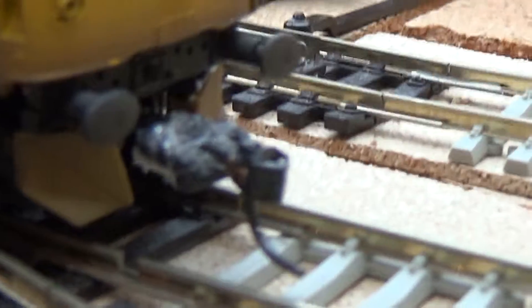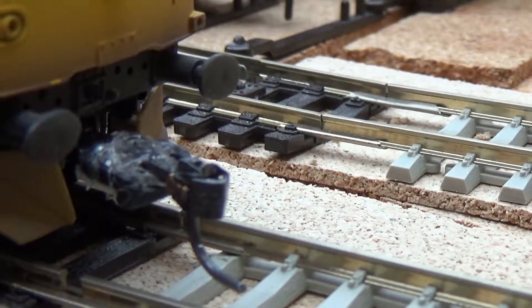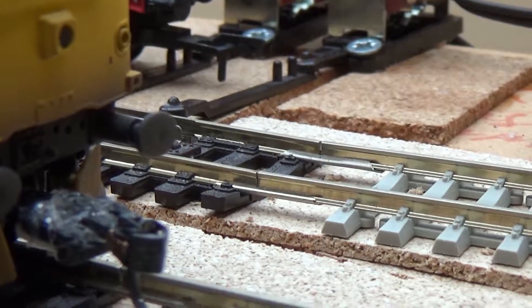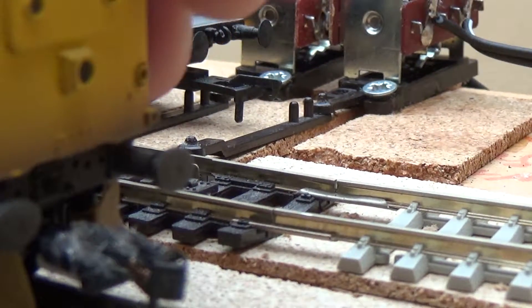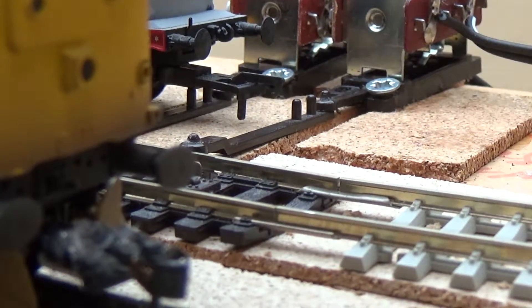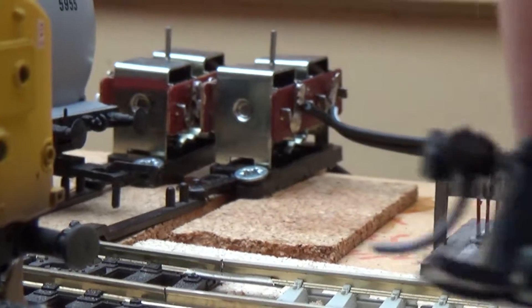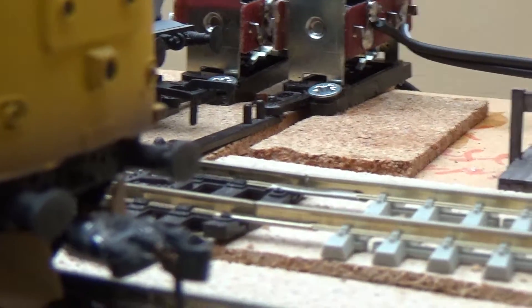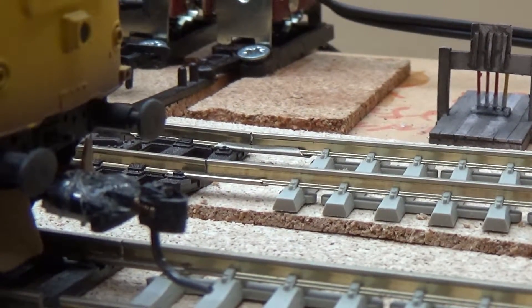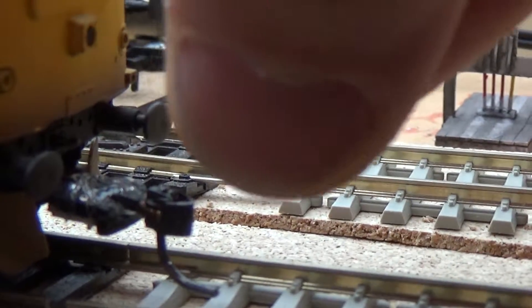What I've done on this end is I've taken the original coupling and modified it a bit. Initially I used a number 18 KD but that didn't work out as well as I hoped, so I've used the scale head from the pack that comes with the height gauge setter. Because of the way the couplings are attached to the chassis rather than to the bogie or to the body, as the train pulls away...